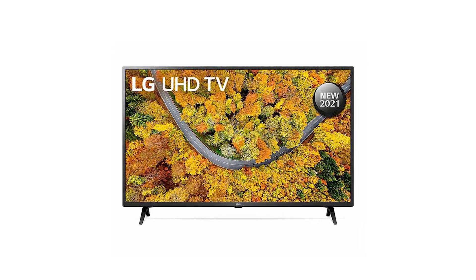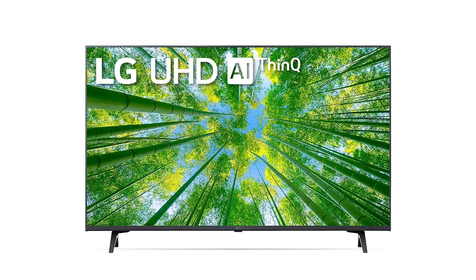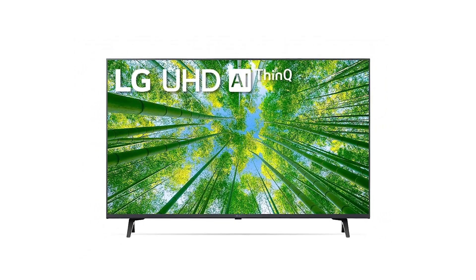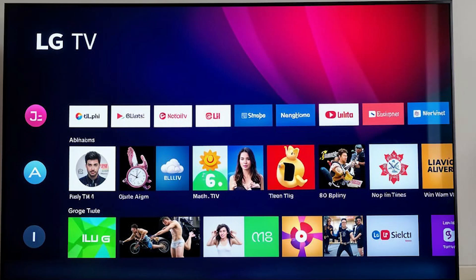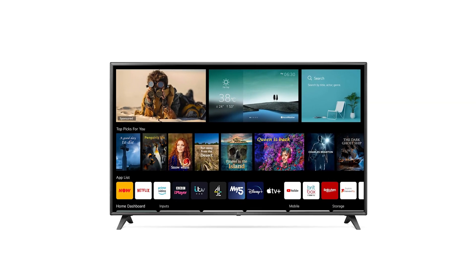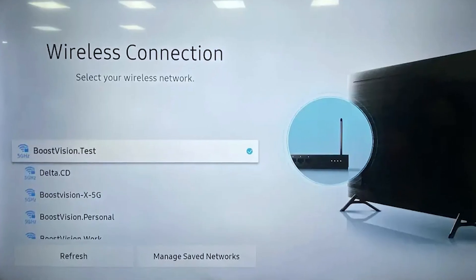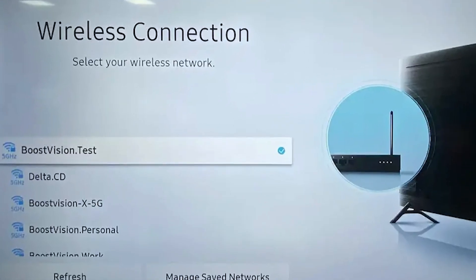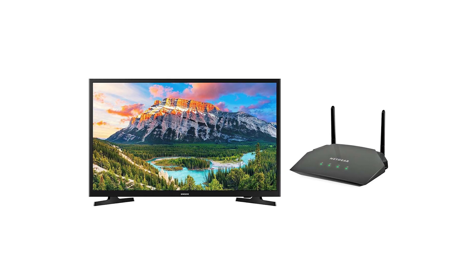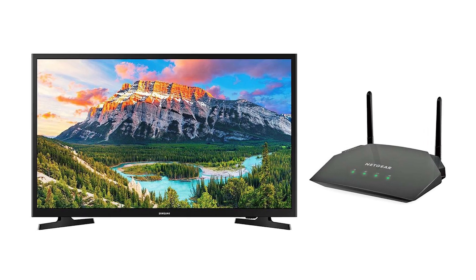Is your LG TV's Wi-Fi suddenly turned off, leaving you unable to connect to your favorite streaming services or apps? This is a common issue that frustrates many LG TV owners. In this video, I will guide you through a series of troubleshooting steps designed to get your TV connected to Wi-Fi once again. Let's dive into the solutions to restore your smart TV's connectivity efficiently.